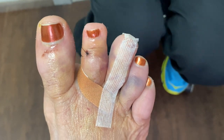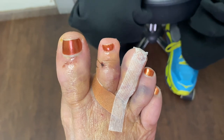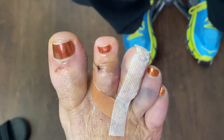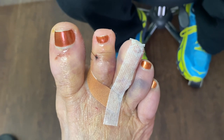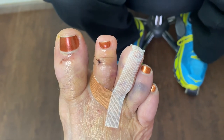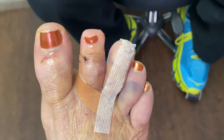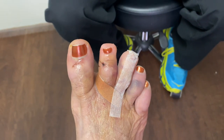Here at JAWS Podiatry, I was just telling the patient, we're very transparent. I'm not the type of person that will just show the before and the after, where the after picture shows up six months down the line. No. I want people to see everything. We're totally, totally transparent.